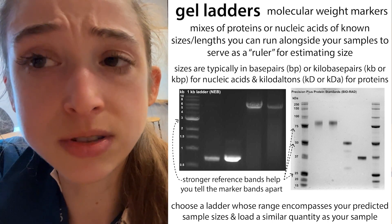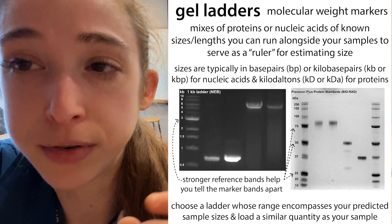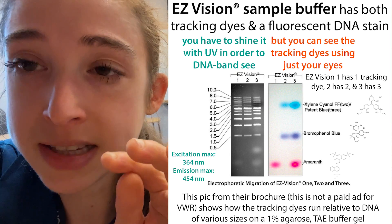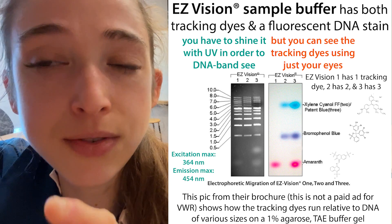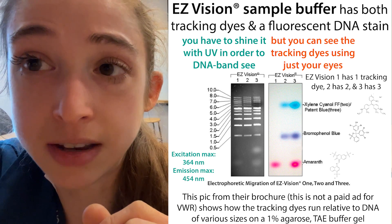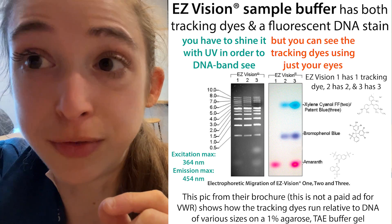Remember that even if those ladders say like 'purple' or something - meaning they have sample buffer with the visual tracking dyes already in them - they don't actually have that fluorescent dye in there. So even if they have the tracking dyes, you still need to add the Easy Vision dye or you won't be able to see your ladder on the gel. Just a helpful note about that.